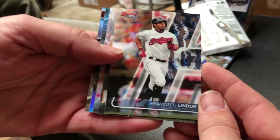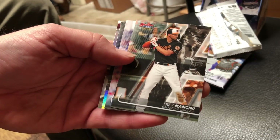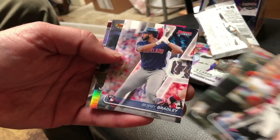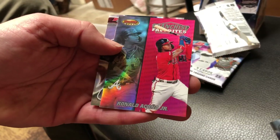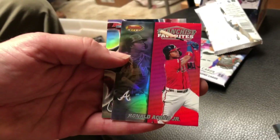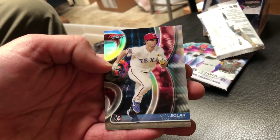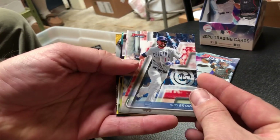We're starting off with Francisco Lindor. Comment below - what do you think about the new design? Show it off a little bit. There's Trey Mancini in this pack. We've got a Bobby Bradley rookie card. We've got Ronald Acuna on the franchise favorites. Those are really nice looking refractors, and we got a Nick Solak rookie in the first pack.